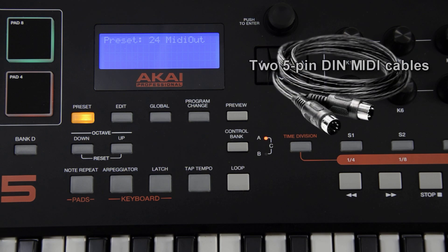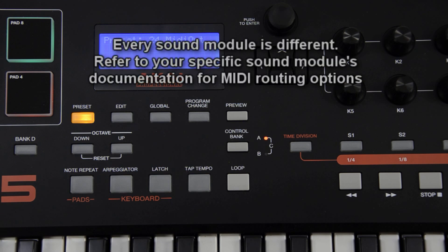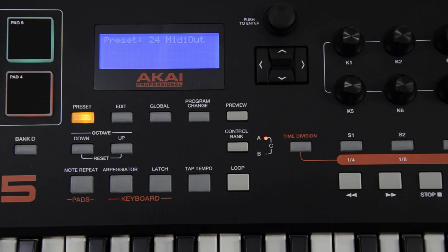You'll also need two 5-pin DIN MIDI cables to connect the MPK-225 and your external sound module. Now, every sound module is different. You'll need to refer to your sound module's documentation for specific steps, but there are a few basic options, such as ensuring that it's set to send and receive MIDI and clock information correctly.